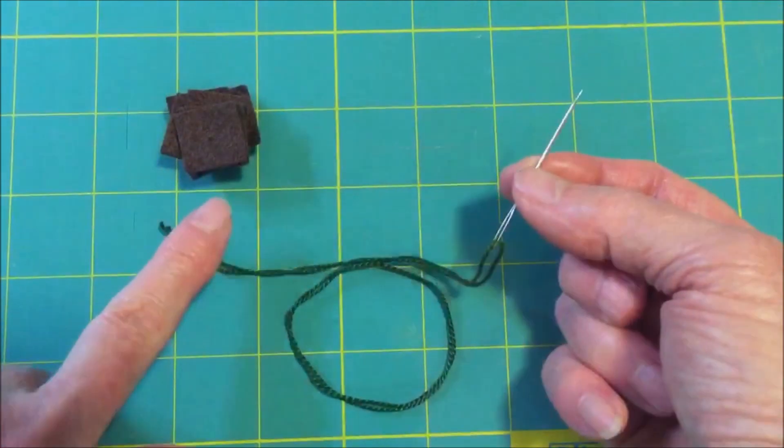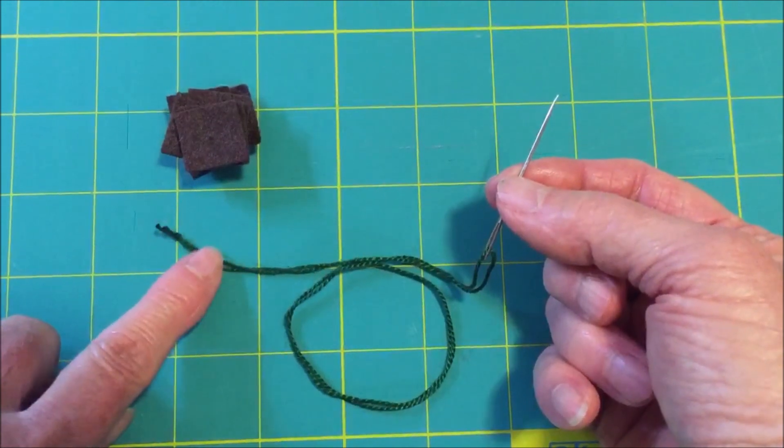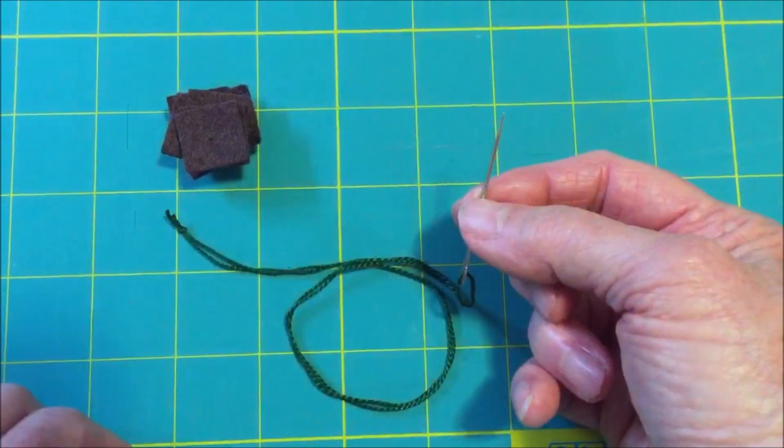Thread your needle with a 24-inch piece of pearl cotton. You could also use floss, but I like to use pearl cotton.